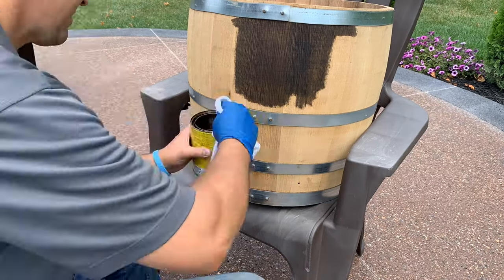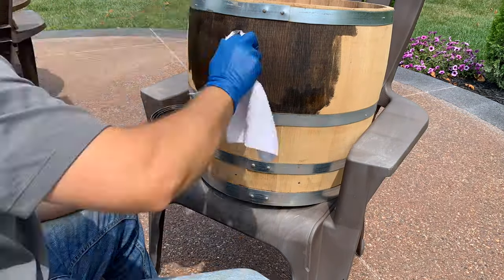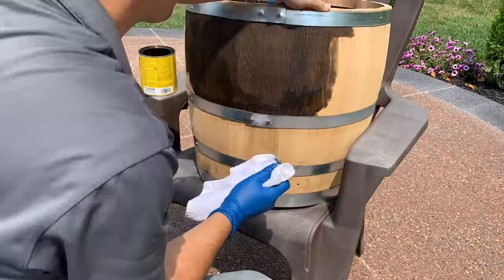I went with a Jacobine stain going for a darker look, and later applied polyurethane. Don't worry about stain getting on the hoops as it can be wiped off very easily.